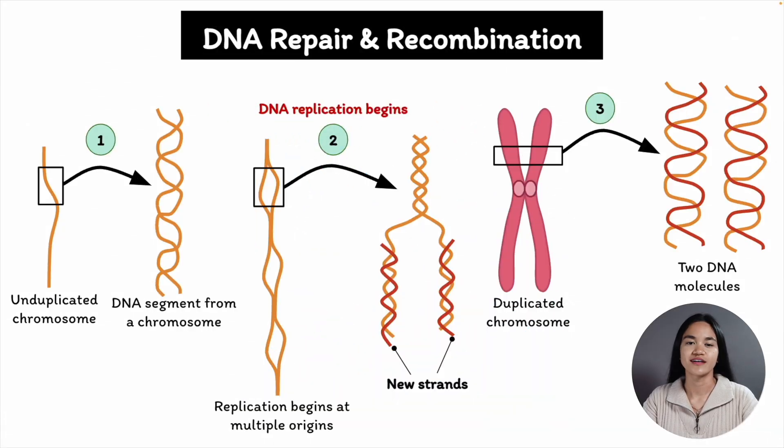In this video, we're going to cover DNA repair. For an individual organism to survive and reproduce, it must be genetically stable. So genetic changes or mutations must be kept to a minimum.